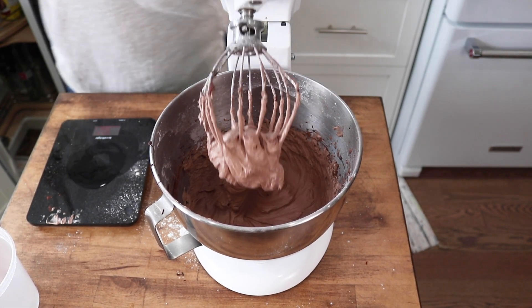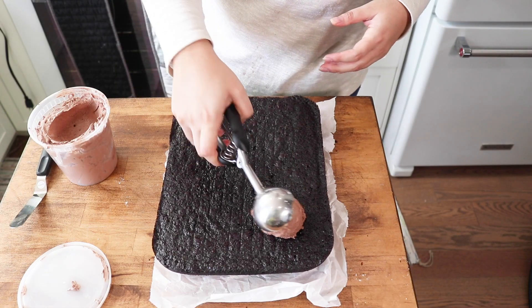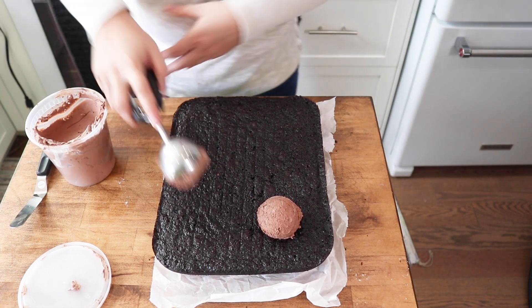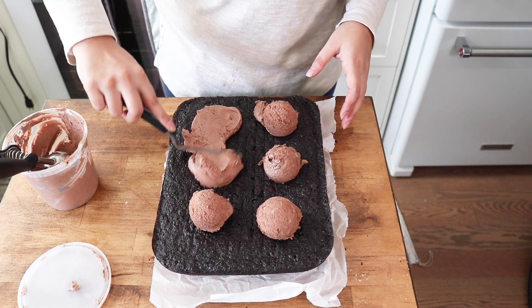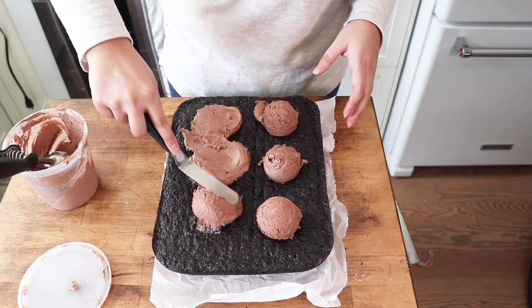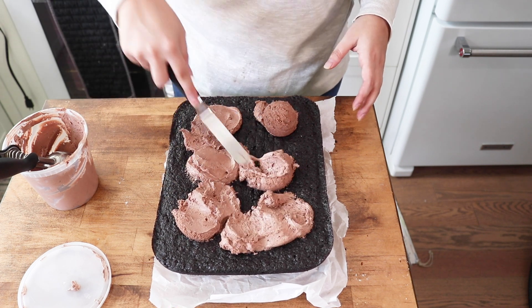Once your cake has completely cooled, spread the vegan chocolate icing over the top and add sprinkles. If your cake isn't cooled by the time you're done with the icing, put the icing in the fridge, but take it out about five to ten minutes before you're ready to ice it so it has time to soften again.